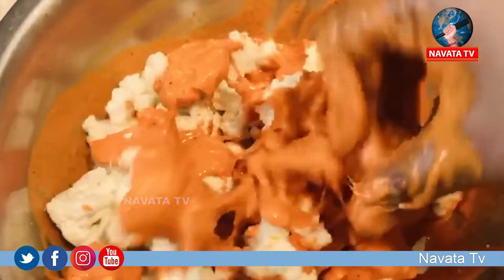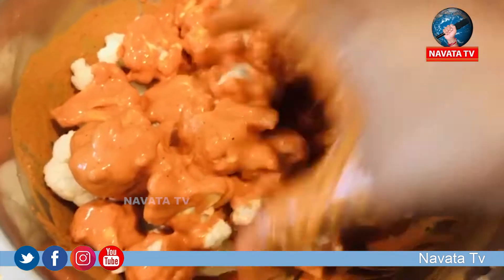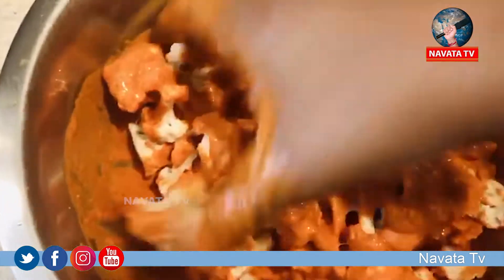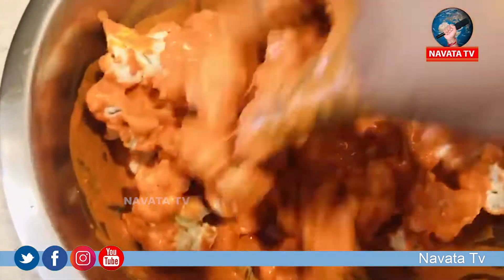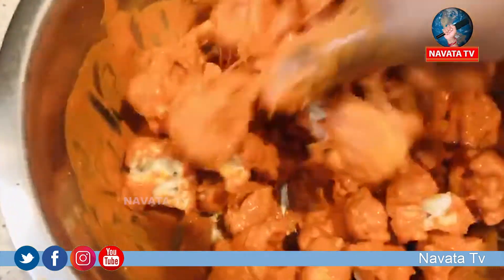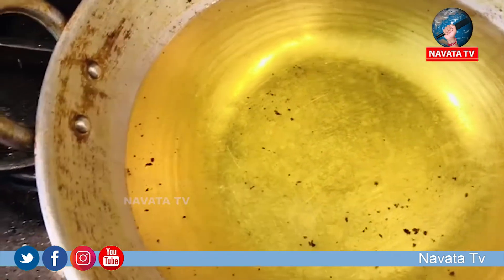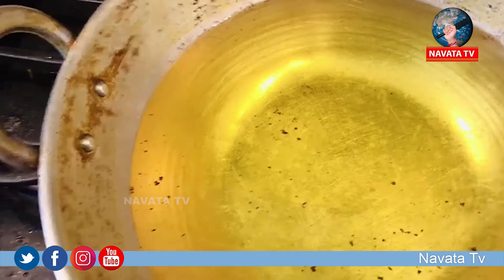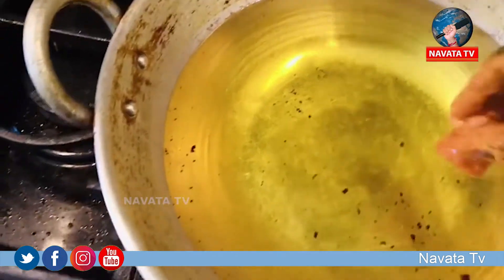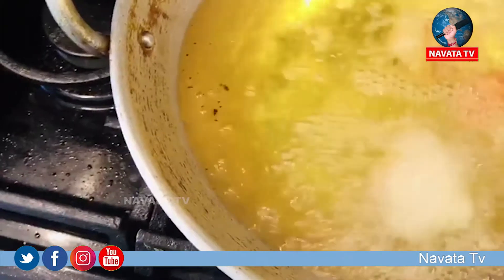Put the oil in the pot. Put it in the pot, and once again put the olive oil in the pot.